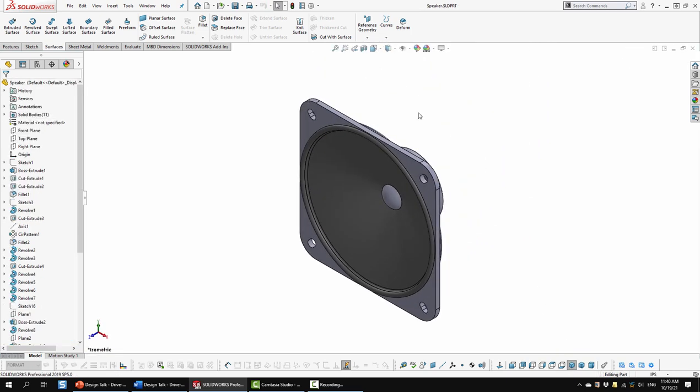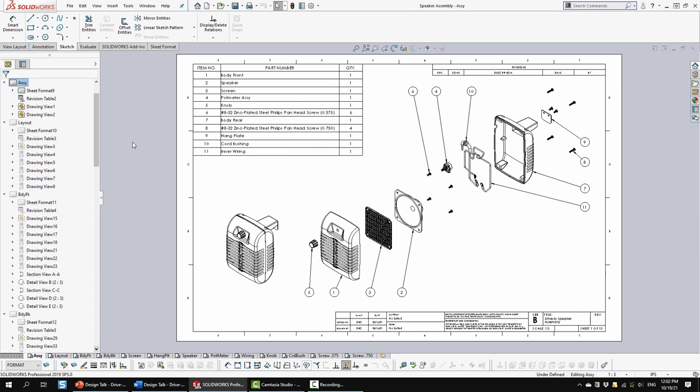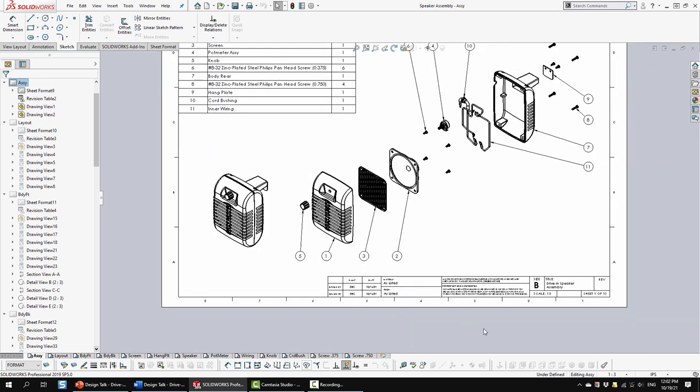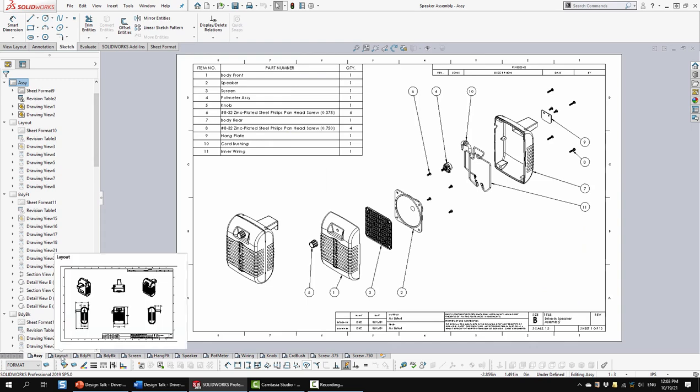Now we'll look at the drawings - they should go pretty quickly but I think you'll find them interesting. Here we're looking at sheet one. It's a multi-sheet drawing series and I typically make the first sheet the assembly drawing, showing an isometric view, an exploded view, and a bill of materials. Down here we have a typical title block including drawn by, design by, dimensions in inches, a copyright note, sheet size, and scale.